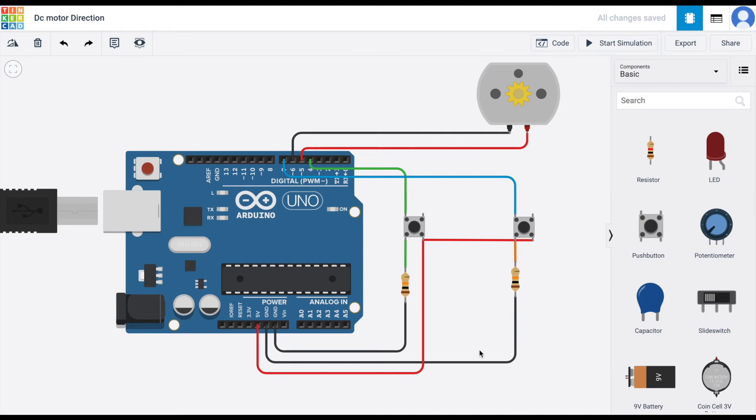Hello everyone and welcome back to another Arduino tutorial. In this tutorial I'll show you how to change a DC motor's direction using a push button. So let's get started.